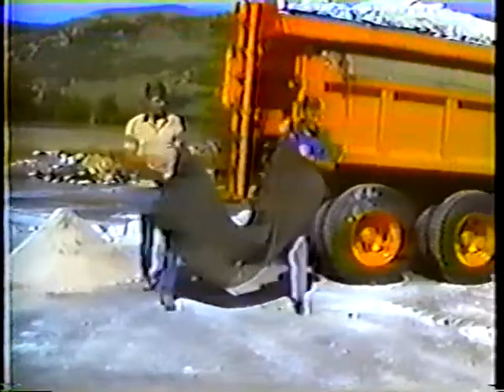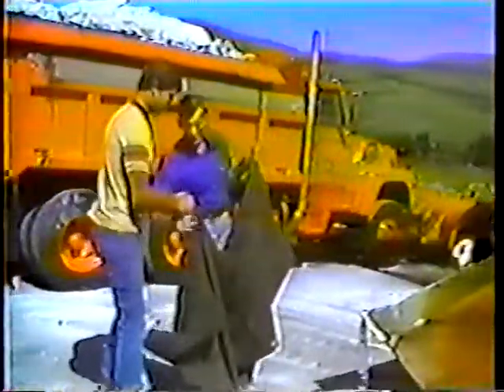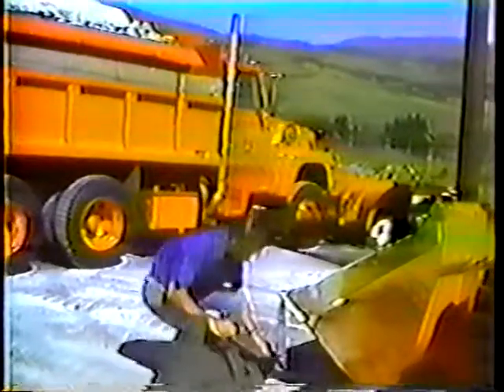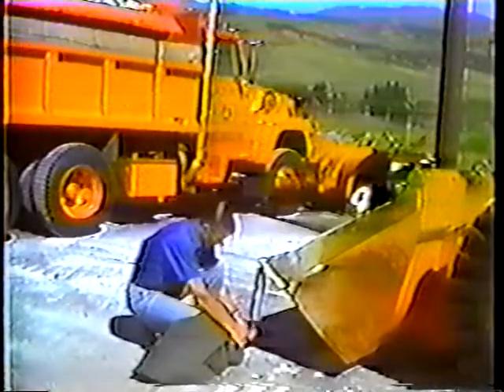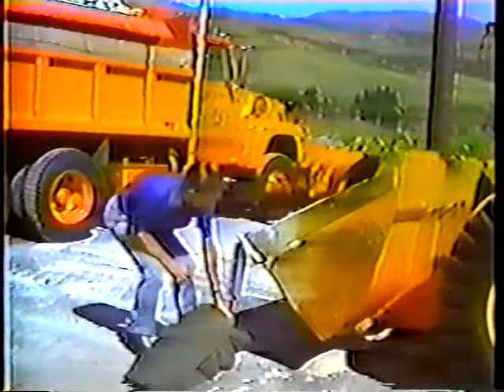At this point we've done all the measuring needed to calculate the miles per hour when spreading 0.25 cubic yards per two-lane mile. The next step is to make the calculations for spreading a half cubic yard per two-lane mile. Use the gate opening you used last year if you can remember it — a general rule is to double the gate opening used for a quarter cubic yard, so in this case we'll use four inches. Set the gate opening with the tape measure resting on the floor of the sander.